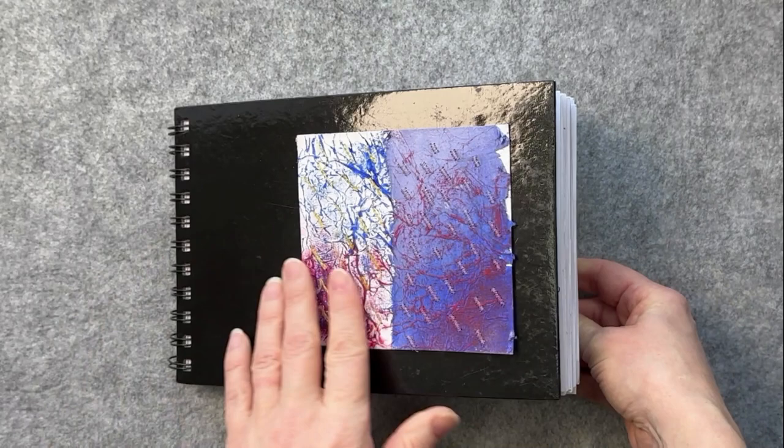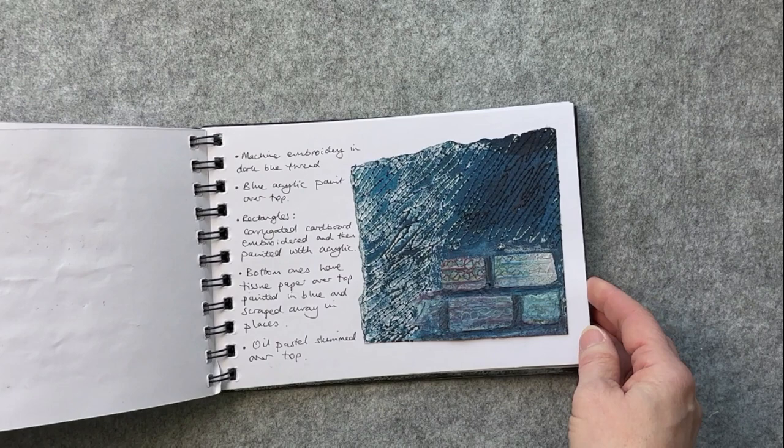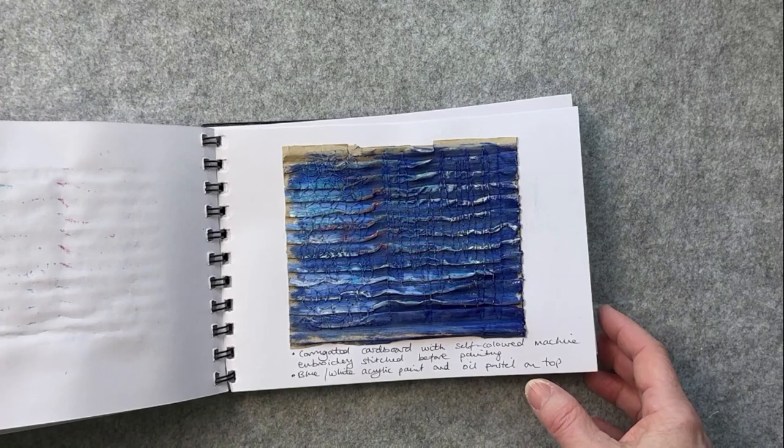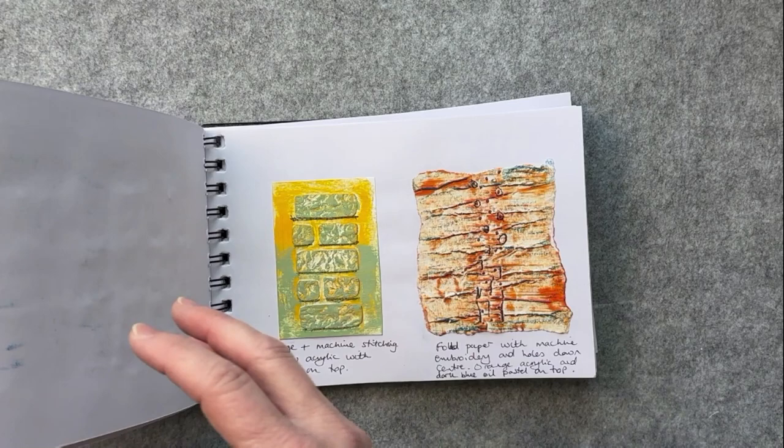Another sketchbook I made up was for the stitch and collage course. It's a wee bit too full but it's a great reference book. For this book, all the samples I made for the course I put in here, and I catalogued how I had done them each step so that I can come back to this and use it as a reference manual. It's got all my little ideas that I've produced in here and I use this a lot because I do go back and refresh my memory.